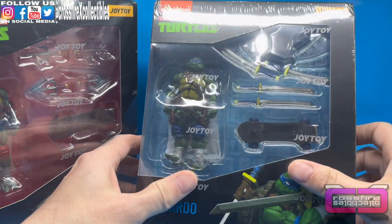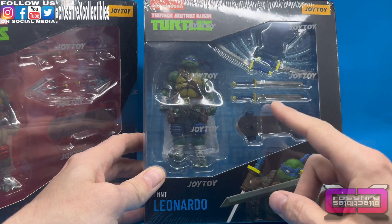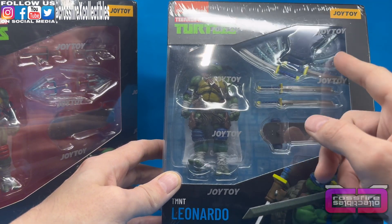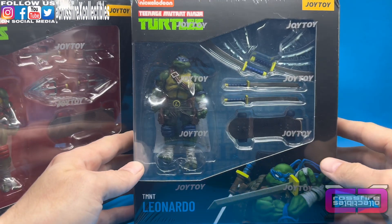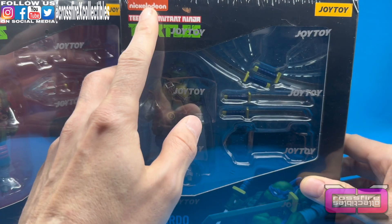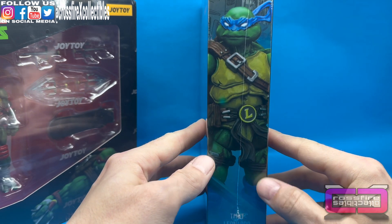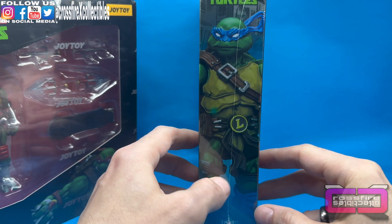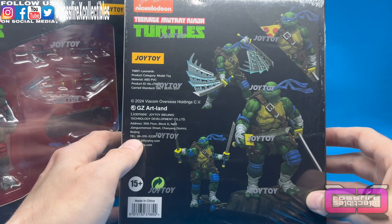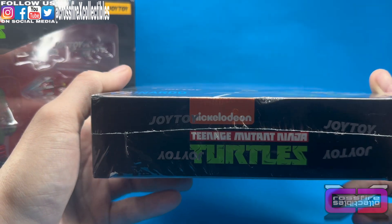They are all wrapped in plastic, but you can see the side — this is Leonardo. He's got a skateboard, two different pairs of katanas, one with some slash effects in it. Pretty cool. There's the box — you have Leonardo at the bottom, TMNT Leonardo, Nickelodeon Teenage Mutant Ninja Turtles, Joy Toy Leonardo on the side. You have that nice artist render. Around to the back they're showing some poses for him — pretty cool.